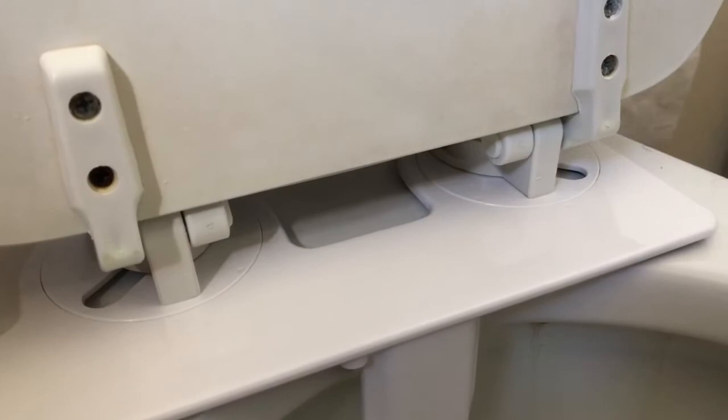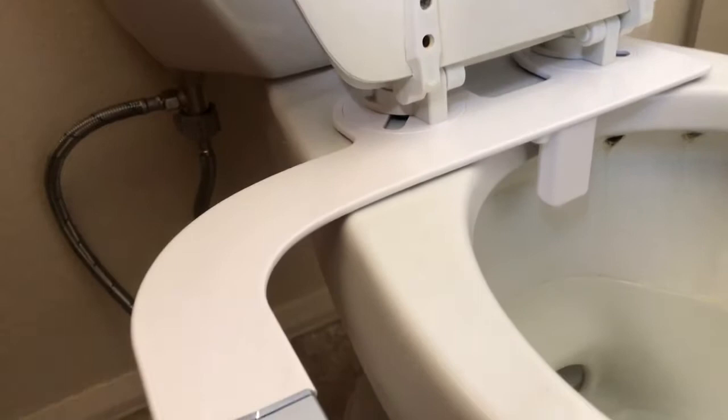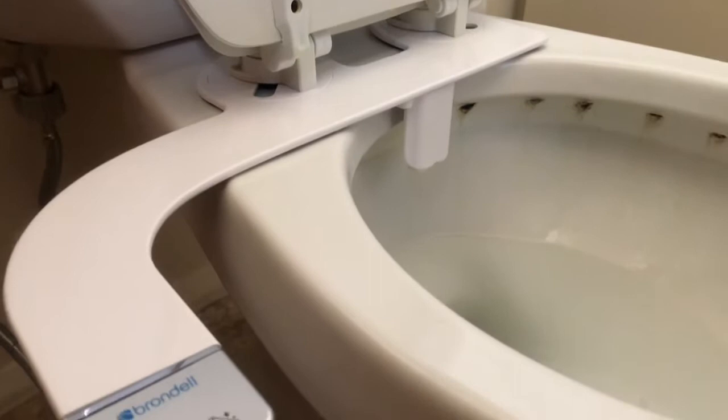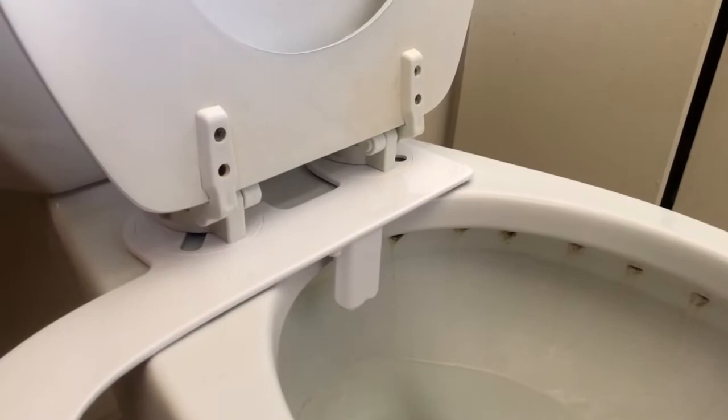It's a very easy install. We're going to show you how it works. First off I'm going to give you a sample — that's the cleaning function. And then this one's a little bit trickier because when you're not sitting on the toilet with your bum in direct line, as you can see, that went all the way across to my shower curtain — as high as that.